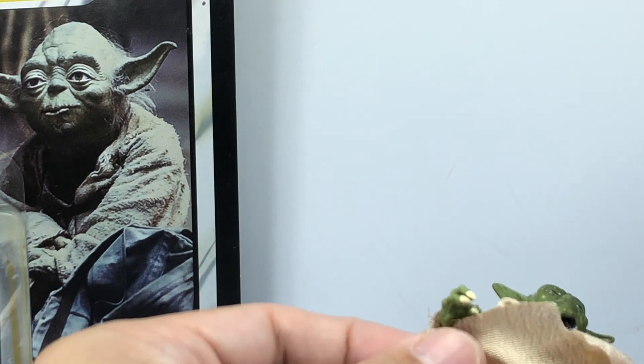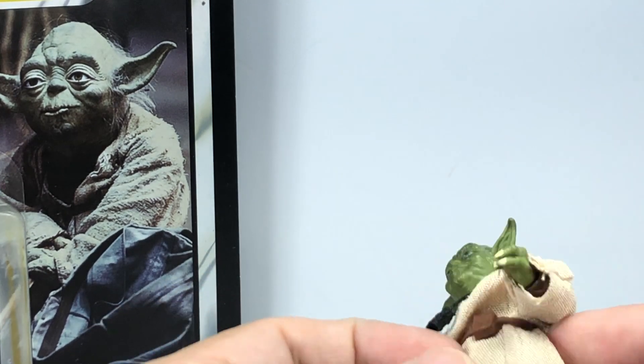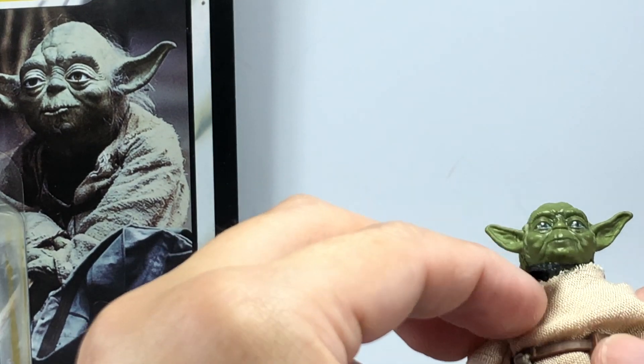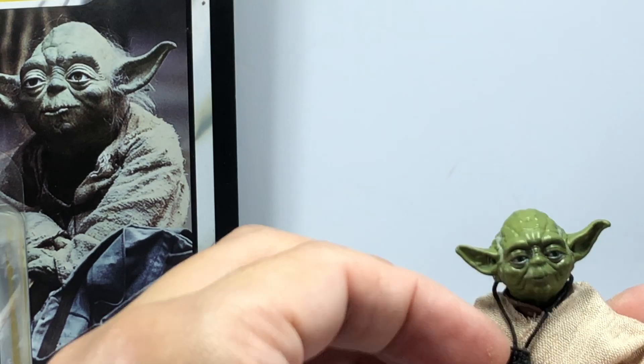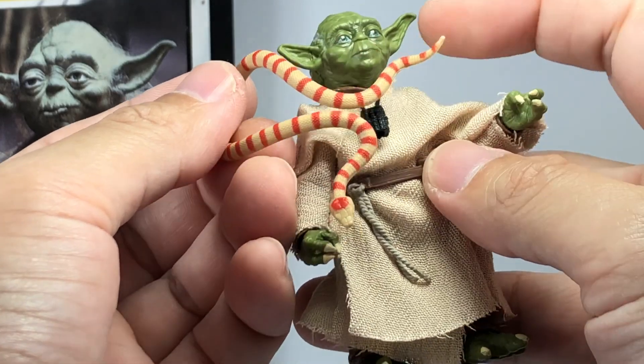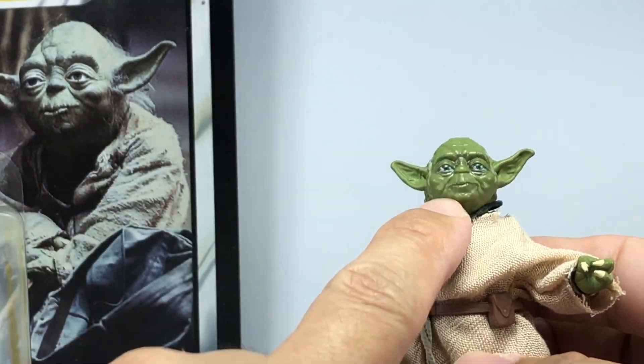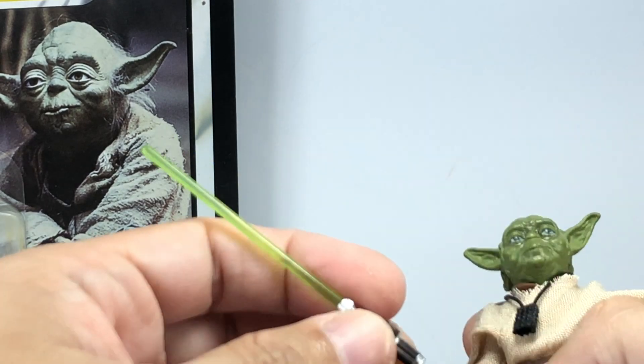It looks to be the same soft goods material fabric used for his tunic. You've got his belt, his necklace, and the snake. Everything seems to be the same except for that new head sculpt, which is really just great.